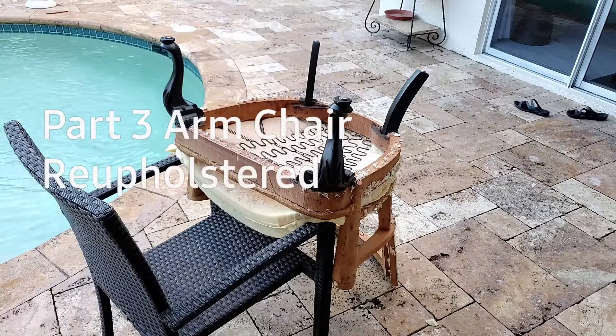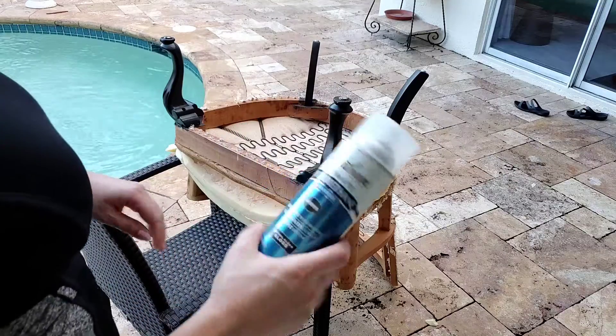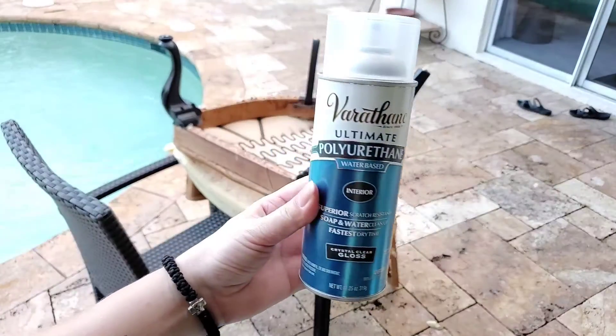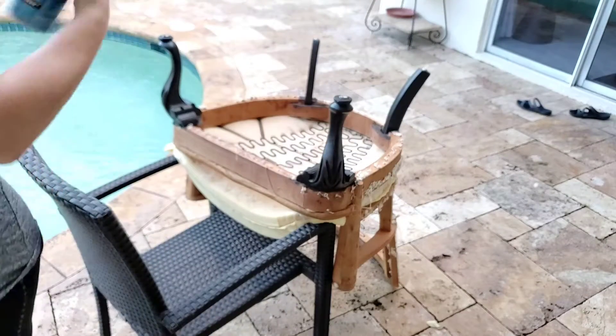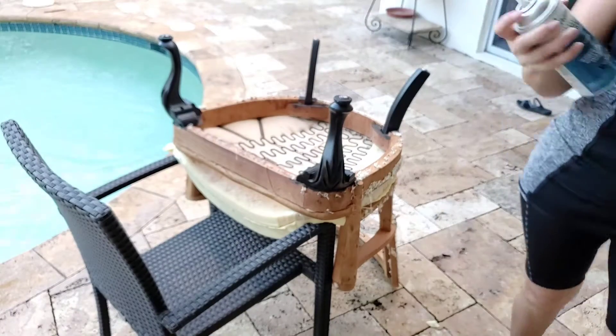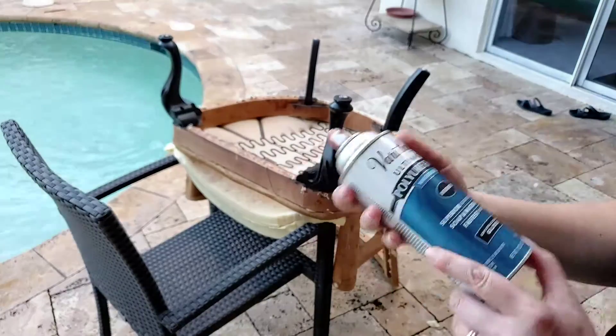Hello, hello! Day three here — the paint is completely dry and we're going to put a coat of polyurethane before we go to the next level. This is going to make that paint stick forever and it's going to create a semi-gloss finish.